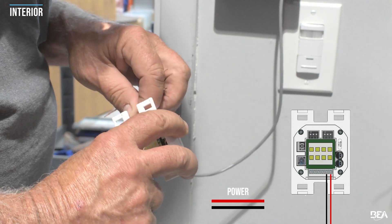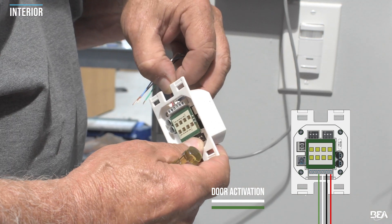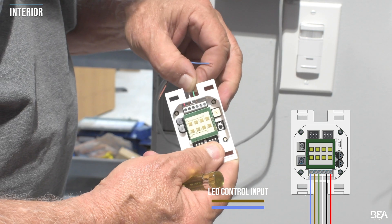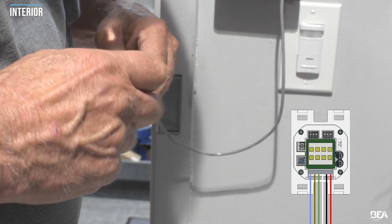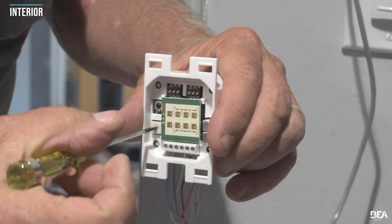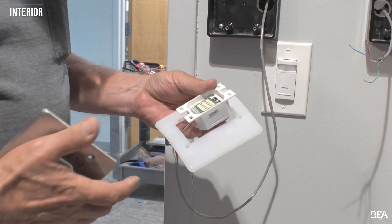Wire the actuators. The LED control input on the MS42 switch has a dry contact input that can be used to control LED behavior, indicating the occupied and locked status of the restroom to the end user. Refer to the user guide and system wiring diagram for more information. Verify that all actuator dip switches are set to off and that the potentiometer is in a fully counterclockwise position. This setup allows fine tuning of the MS42 sensor settings using the BEA remote control to meet application and accessibility needs. Complete the actuator assembly as shown and mount the actuator to the box.